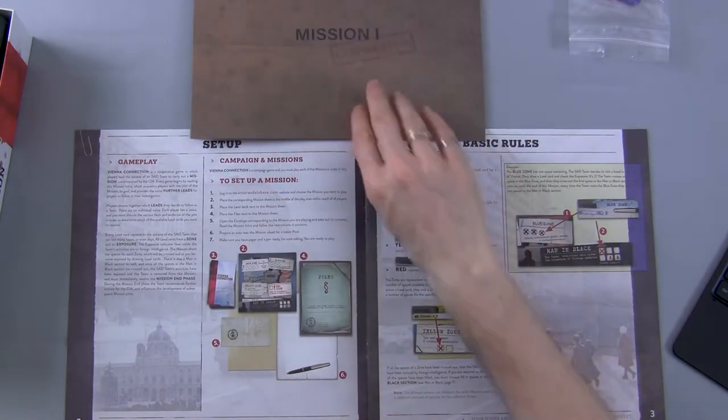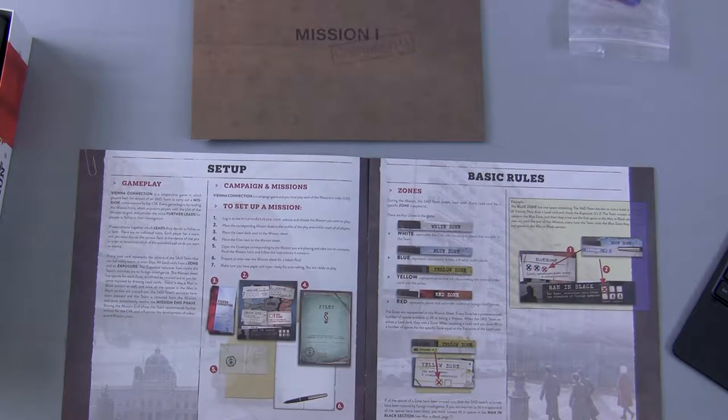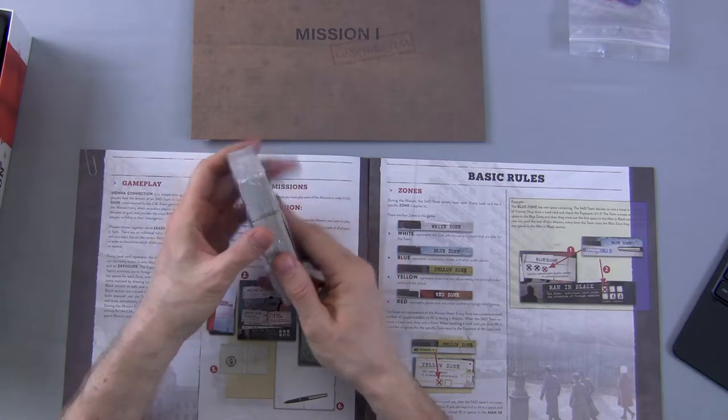Then you move on to mission two, three, and four, going through the full campaign. There's a little bit of replay value to Vienna Connection, but I imagine most people play this game tops two times, depending on how well they do on each individual mission. So let's move into how we actually play the game. We need to pick out the mission sheet we're going to need — I have the mission sheet right here, it says 'mission one confidential' on it.